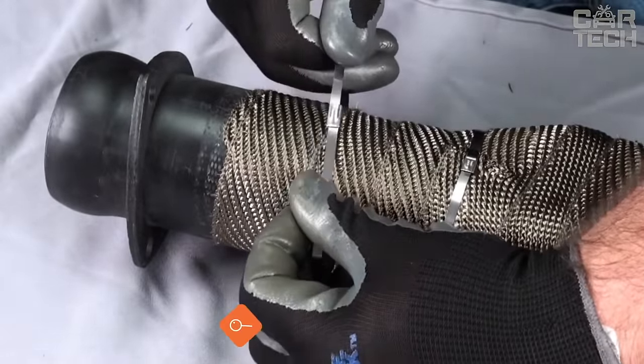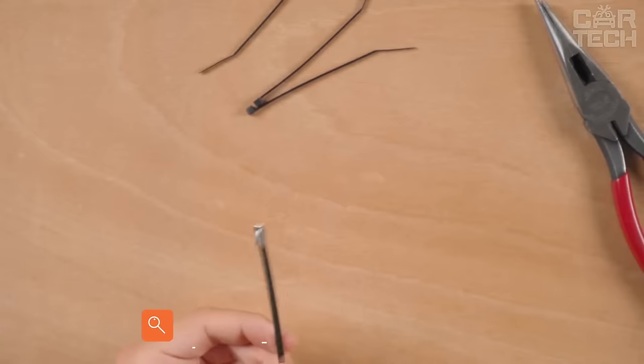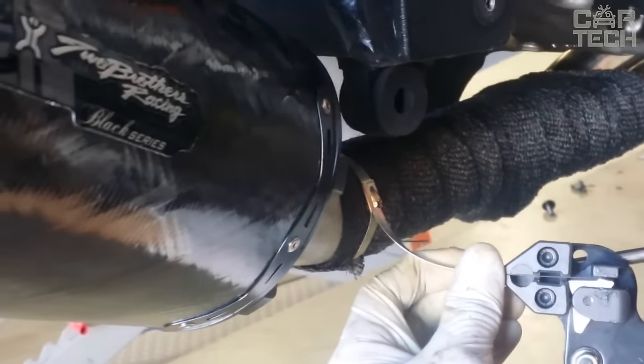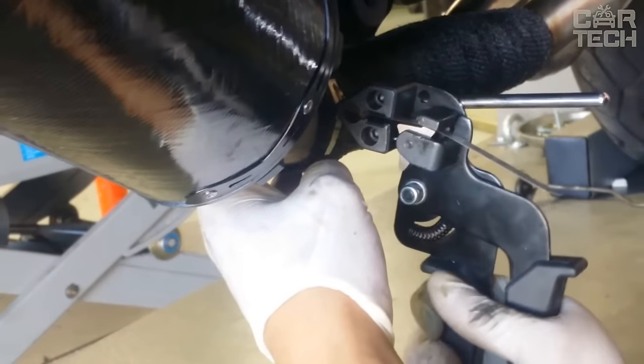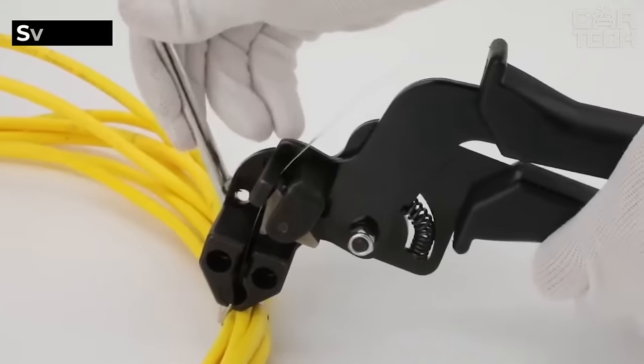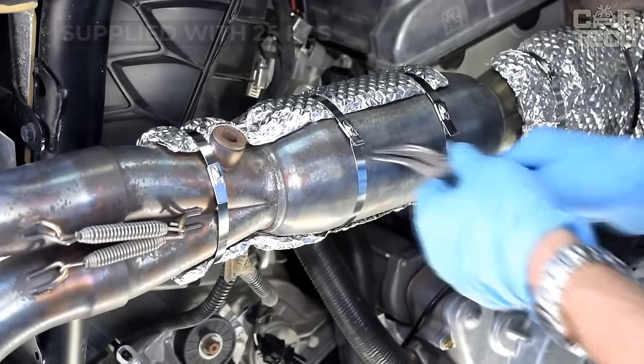Metal clamps are narrow stainless steel strips that can be used to secure various elements in the vehicle. The size is 300 x 5 millimeters. Such clamps are tightened like plastic clamps — the harder you pull, the stronger the clamp will be. They can be used when wrapping elements of the exhaust system with insulating materials, as the ties can withstand high temperatures. Supplied with 25 pieces.